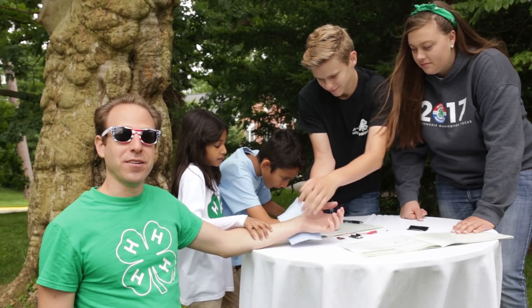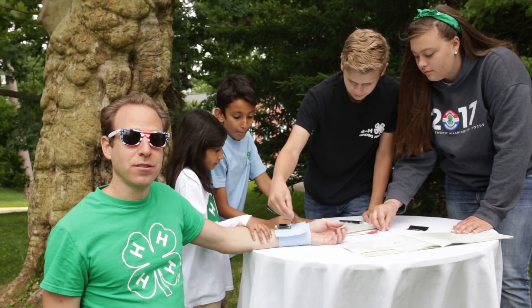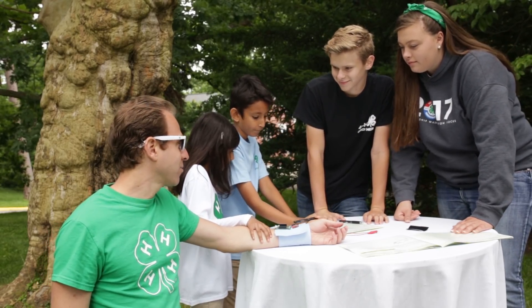In section one, the constraints holding you back for your engineering design problem include things like having only two sensors and having only 90 minutes to build. So think about what your design will look like using the two sensors and The Thing, and sketch it on page 10 of your guide. That looks great, guys.